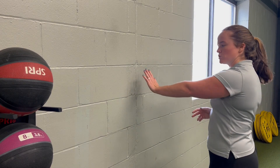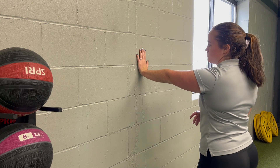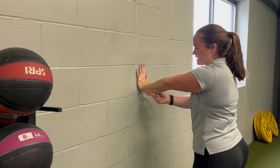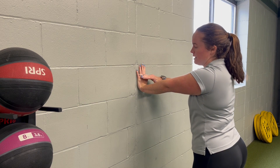For a standing wrist extension stretch, come up to the wall with your hand pressed flat. Start high and gradually move your hand down until you feel a nice stretch. Then lean forward into the wall, putting a little bit of pressure on those top knuckles.